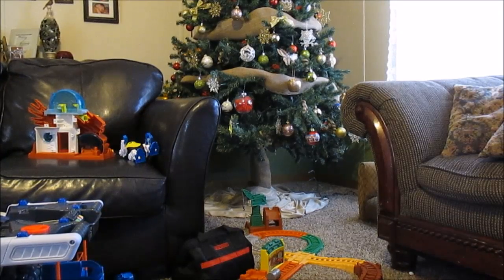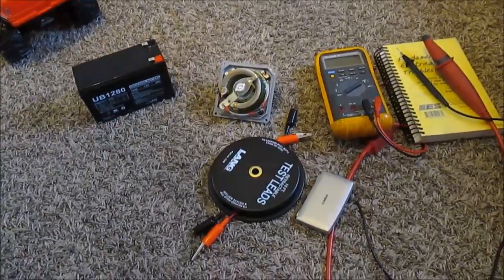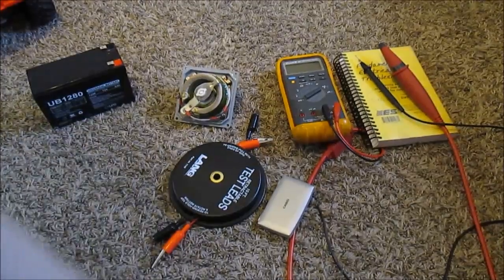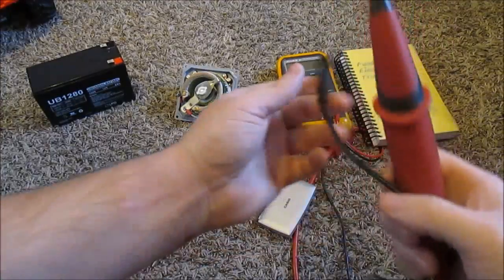I'm going to do a little review of the Lode Pro leads I got for Christmas. Here are the leads I got for Christmas.